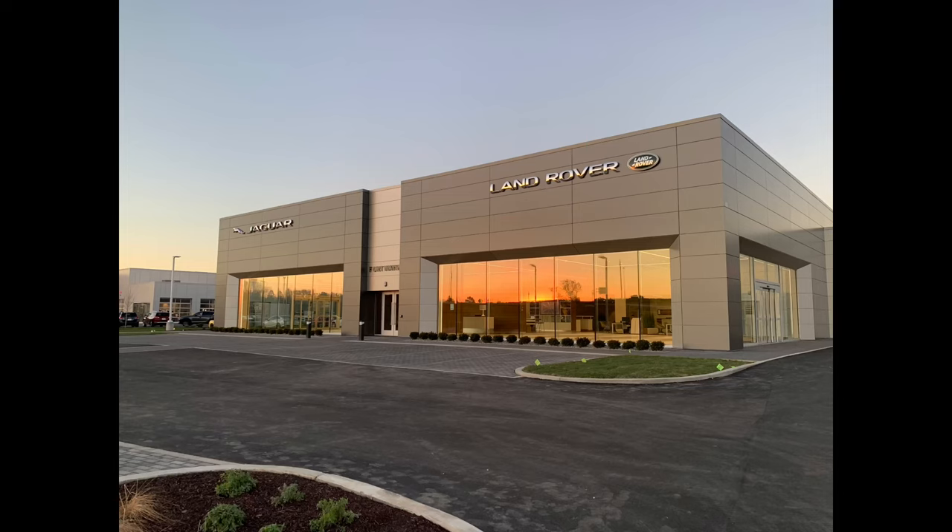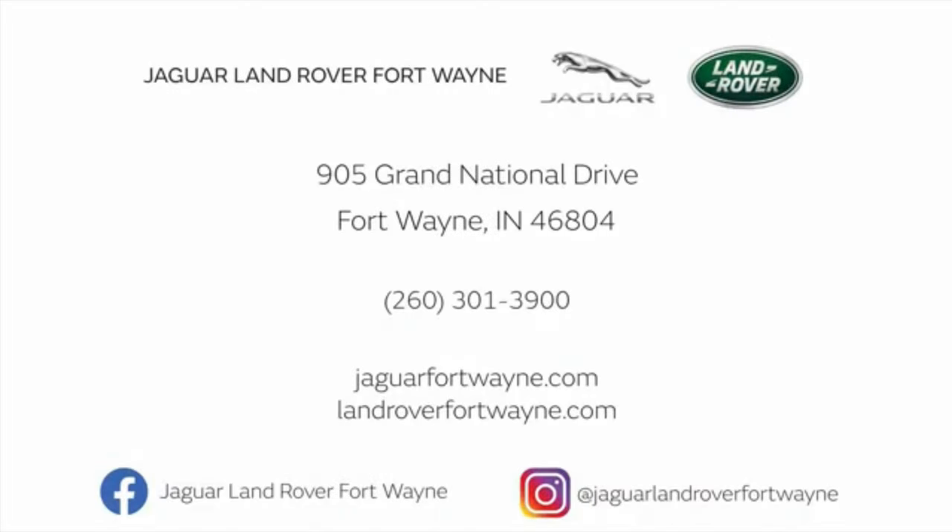Thank you for taking the time today to watch this quick how-to video on how to use the Clearsight Interior Rearview Camera Mirror. If you do have any additional questions relating to this or to the Land Rover Defender that's behind me, please feel free to contact us or visit us at Jaguar Land Rover of Fort Wayne. Thank you again for watching. We hope to see you in our dealership soon.